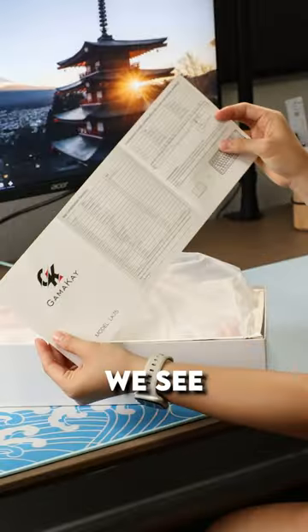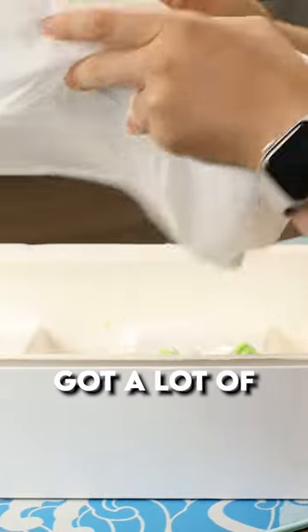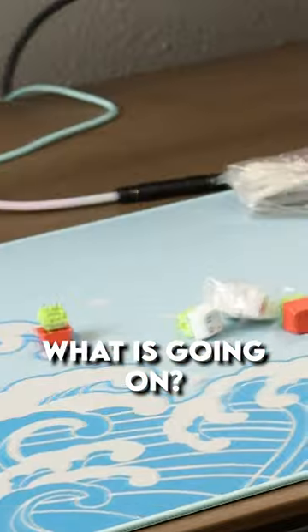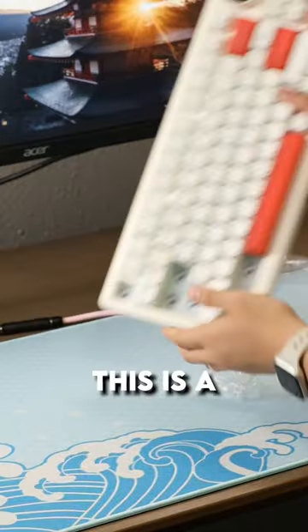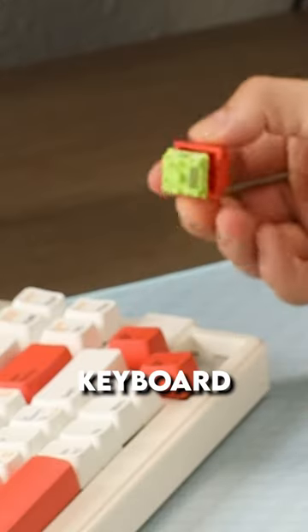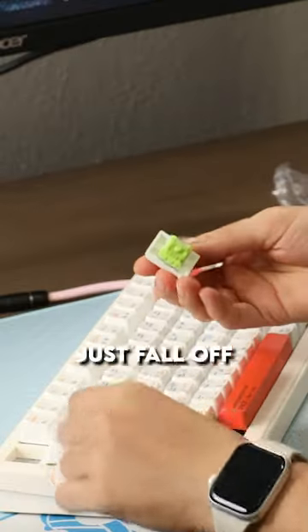Let's unbox this thing. First thing we see is the manual. We've got a dust cover and we've got a lot of switches just falling out. What is going on? I've never had a keyboard come to me like this. Well, it turns out this is a plateless version of this keyboard — this is what happens when it's plateless. Things just fall off.